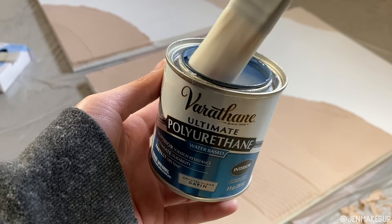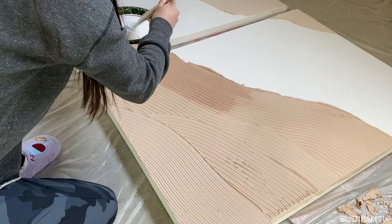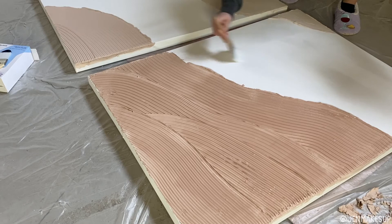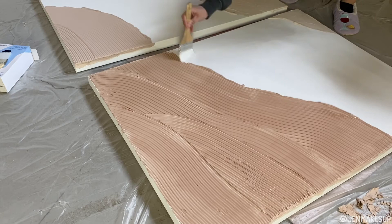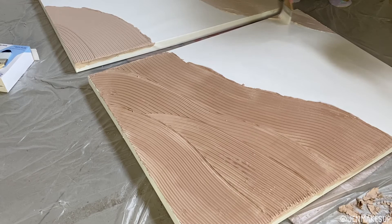I let it dry for about four days and then decided to coat it with water-based satin polyurethane. Partly because my husband had it in the house, but also because I wanted to make sure it wasn't going to do something weird like absorb water. I actually don't know if this step is necessary, but I went over the entire thing — the canvas, the drywall compound, everything — with a thin layer of it. I just felt like that protected my art a bit. If you do want to do this, make sure you get the water-based version, because the oil-based will actually tint your art a little bit yellow. The water-based is actually clear, so that's the one you want.